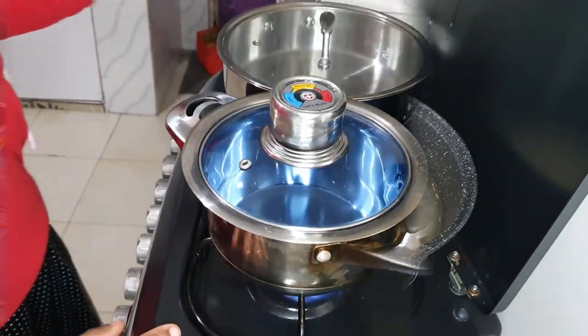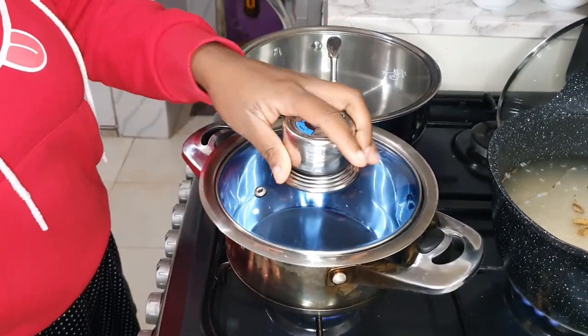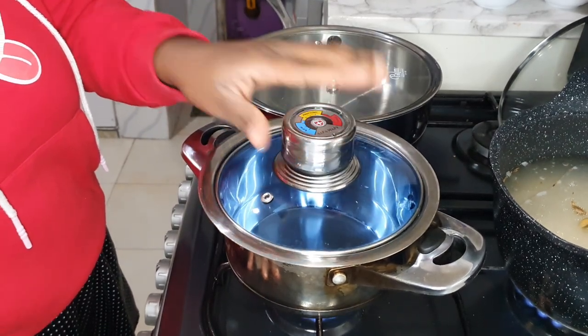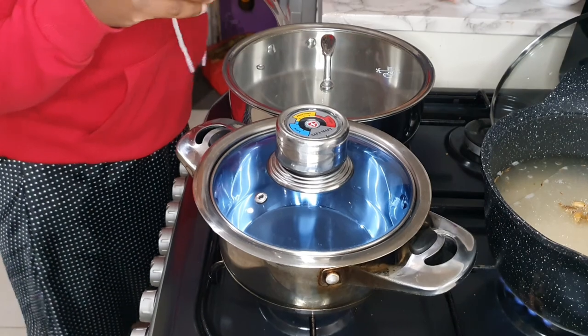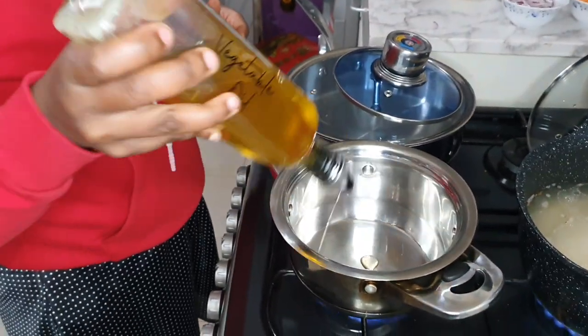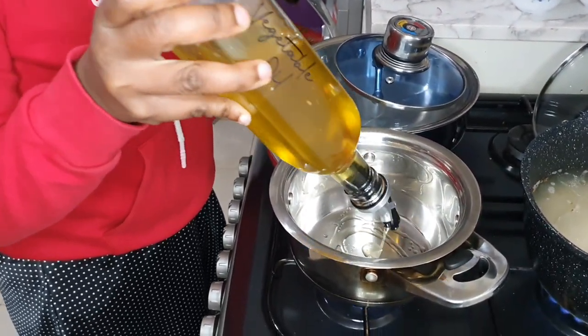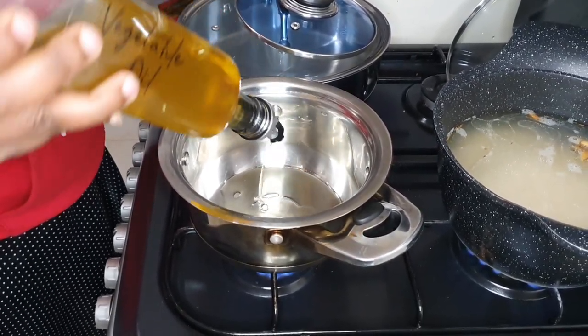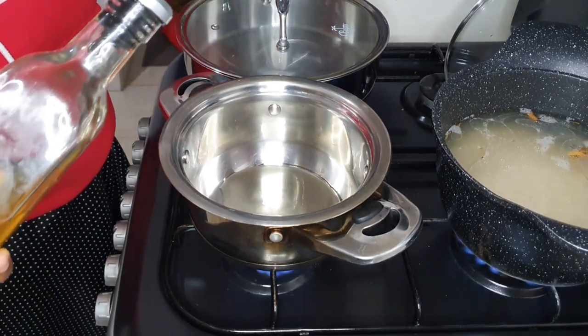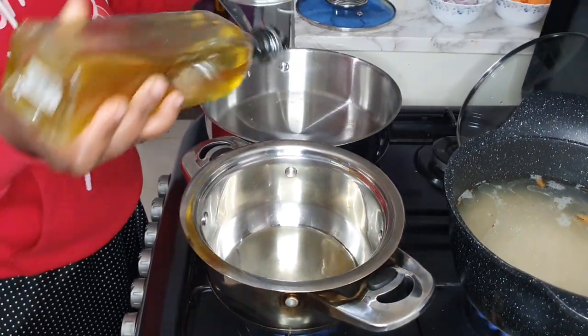Before we do the beef stew, I'm using this small pot to cook spinach, because as you know spinach shrinks. I'm also going to need some cooking oil on this side.